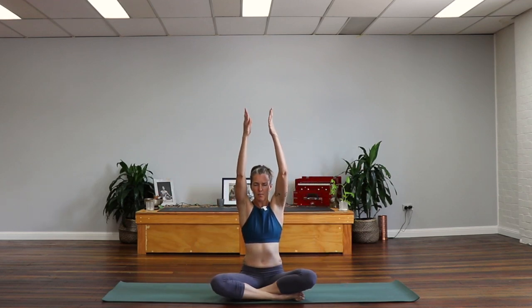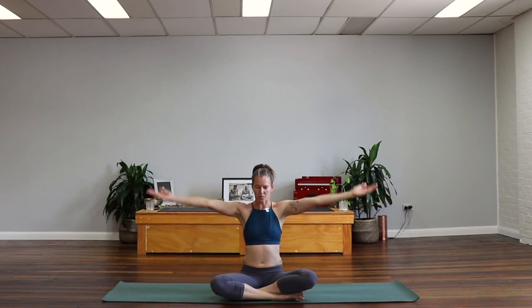Let's float the arms up towards the sky. Nice big inhale as we reach up. And exhale, just flowing the arms down. Twice more like that. Inhale, sweeping the arms up. Front ribs drawing in. And exhale, the arms flow down. One more time. Inhale. And exhale.